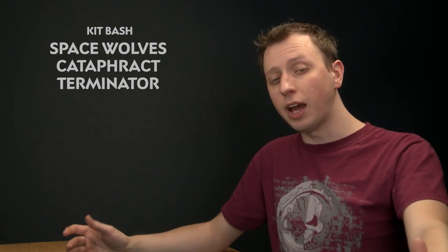Converting miniatures to put your own personal stamp on them is one of the most fun parts of collecting Citadel miniatures, and in this video we're going to have a look at how you could convert some Cataphracti Terminators to make them distinctly Space Wolves.